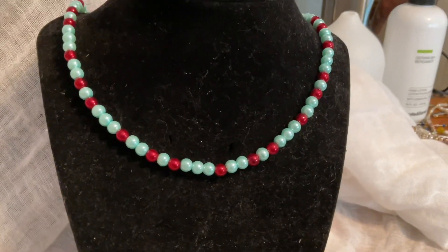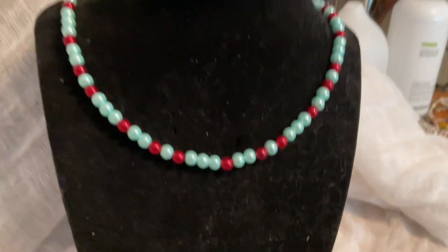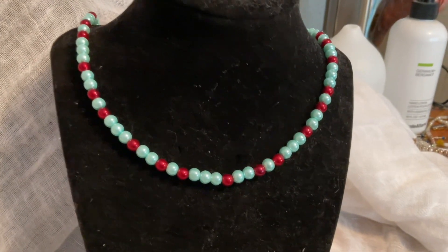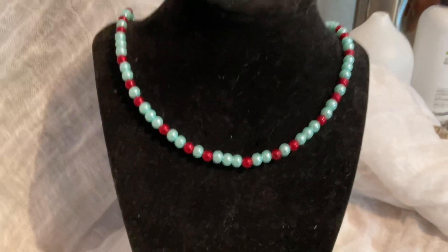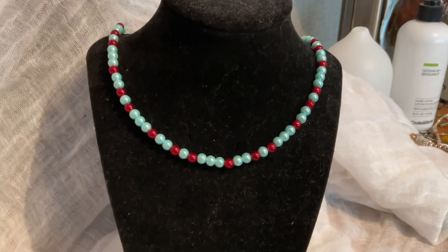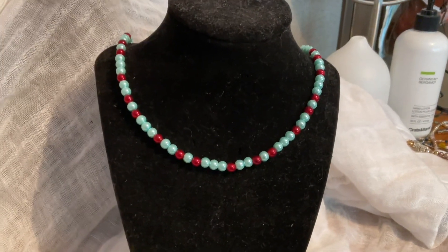Soft blues and reds — a really pretty bright and fun combination. This one is the same as I can say for all of them: you can wear it casually, you can wear it elegant. It's a simple lobster clasp closure in the back. Nothing fancy about this one, but it could look fancy or not. You can't control the length on this one — it will go past mid chest. This one is $15.